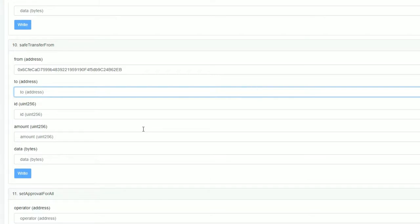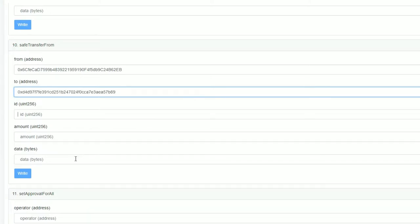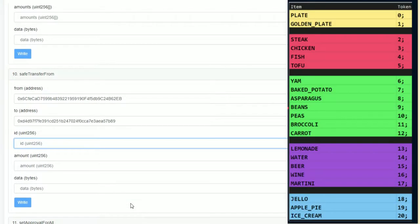Someone asks if they can get a plate — sure, just let me know what you need. Squeeze, can you drop your address in the lounge for me? Once you've got the address in there, then the ID unit — it's going to be zero because we're doing plates.